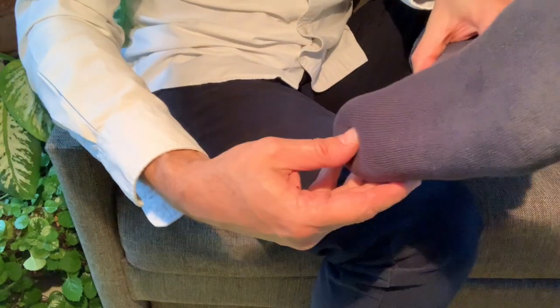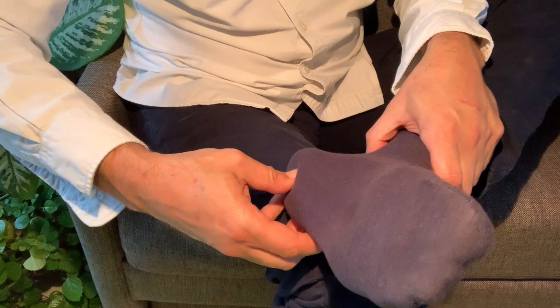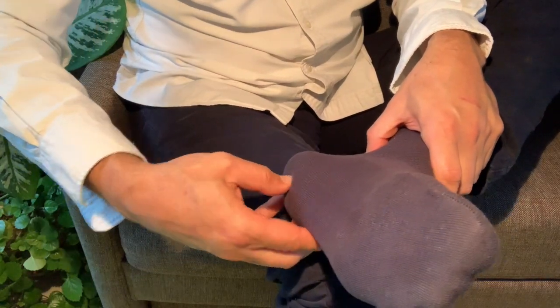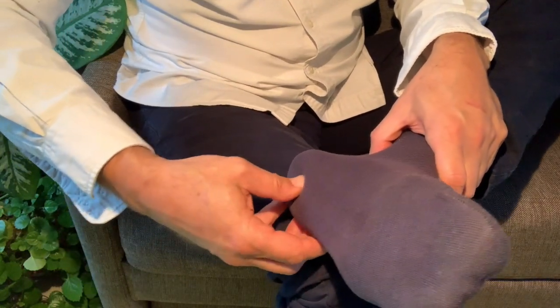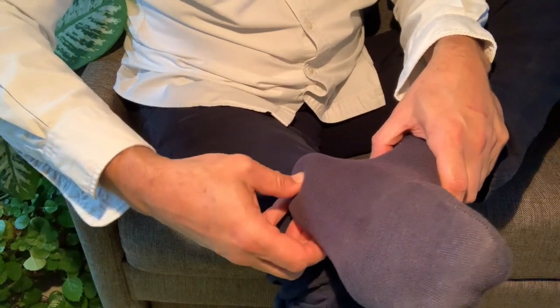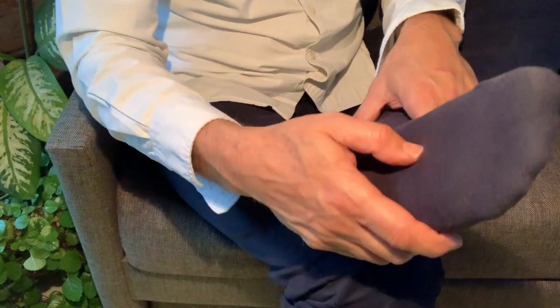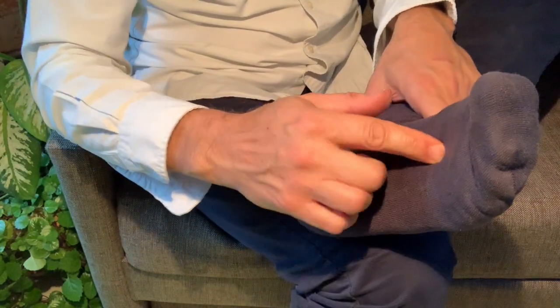Although you're working with just the foot, this has an effect on the whole body. This point over here in the center of the heel is a very good point to help you sleep. So if you wake up at night, this is a very good point to calm your mind and help you go back to sleep.